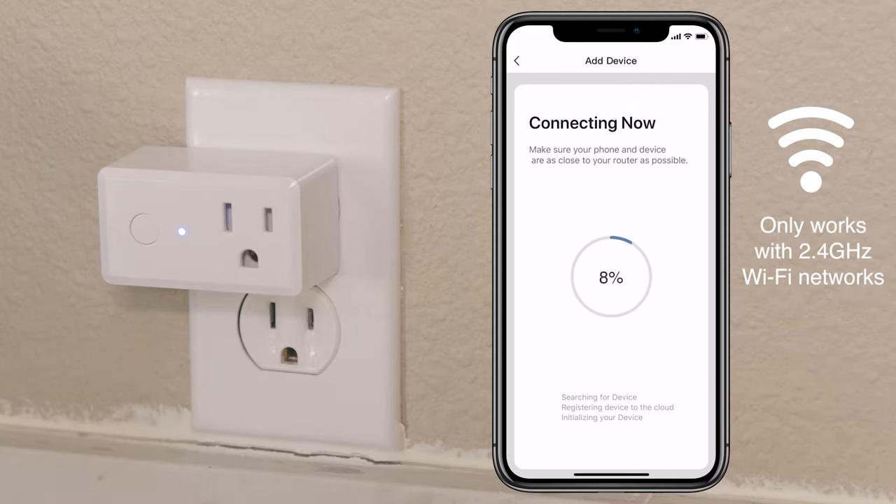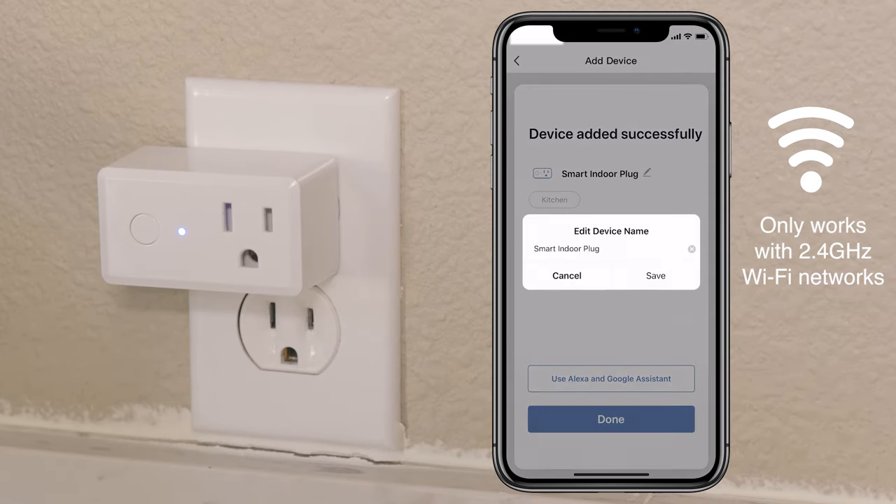If the connection fails, check to be sure you entered your Wi-Fi password correctly, and remember that your password is case sensitive. If you still can't connect, close the app and repeat the previous steps, or view help for other tips.